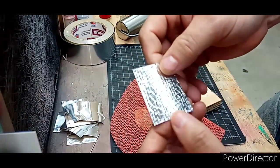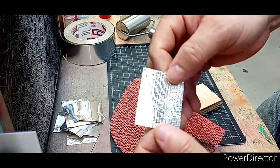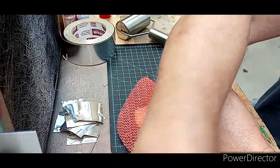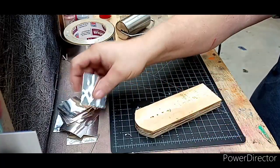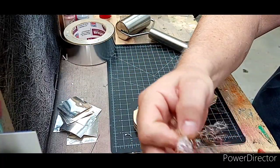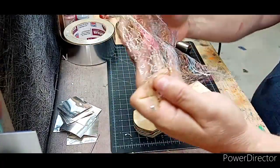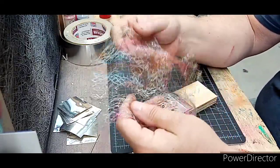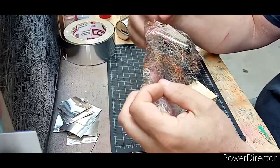That made a pretty neat looking pattern. Something else you guys might have laying around, especially if you airbrush lures — it's a little mesh material. I can't remember the name of it but I'll put a link down in the description where you can get it.